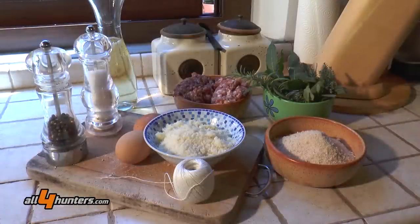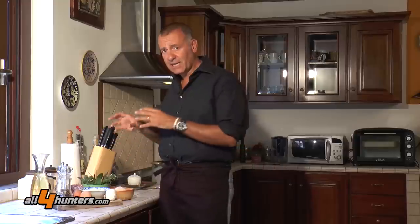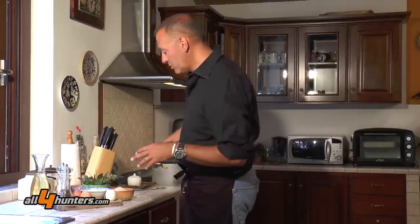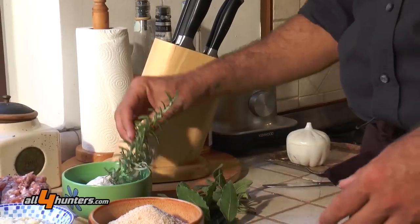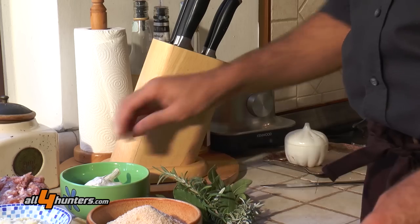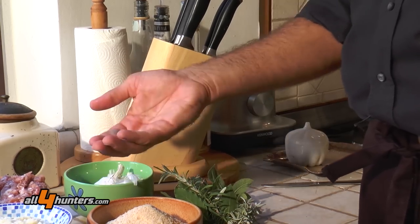Let's check out the ingredients. This is going to be a special recipe in which we'll mix half beef and half ground sausage to serve as a filling along with the spices. The spices we'll be using are laurel, fresh sage, rosemary, thyme, a clove of garlic — which will also be used for other things — and nutmeg.